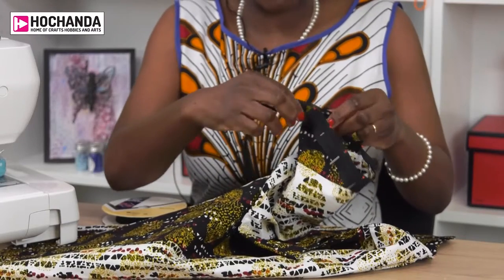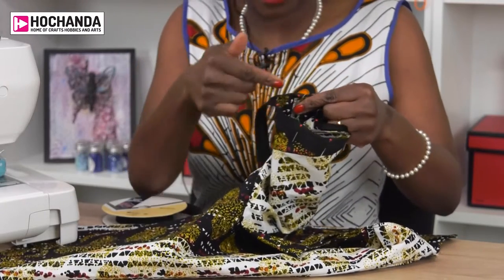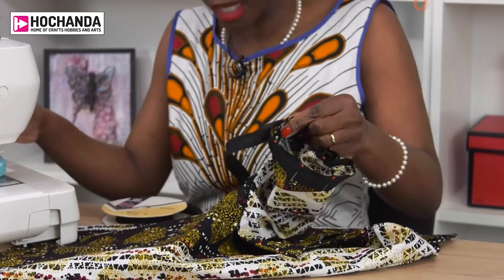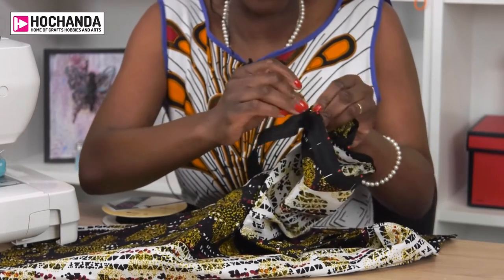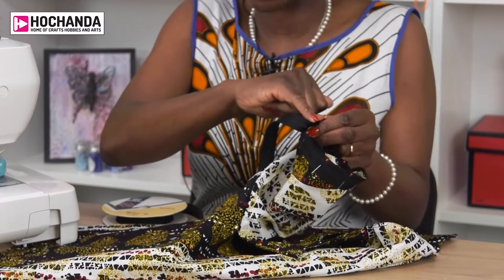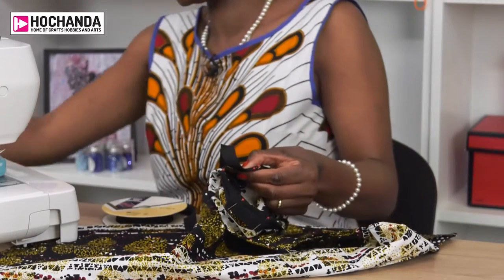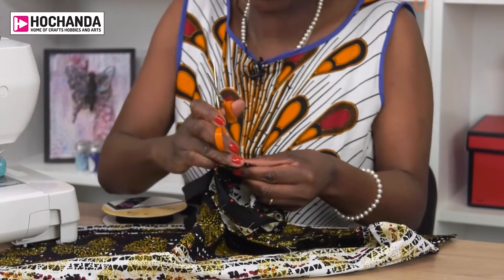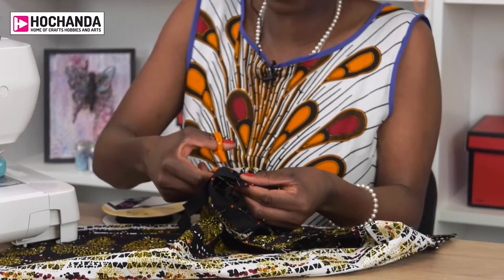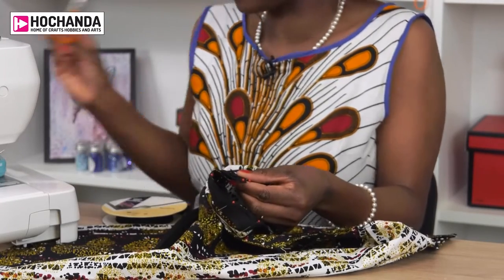So you can see I've gone all the way around with my pins. The right side of the binding is matching the right side of the sleeve and you've lined up the raw edges. Then — and I'll try and do this slowly — when you've met up with the part that you initially started pinning, just come a bit further along with the binding to make sure it's covered and then cut. Just make sure that the part that's come round extends beyond the area where you started.